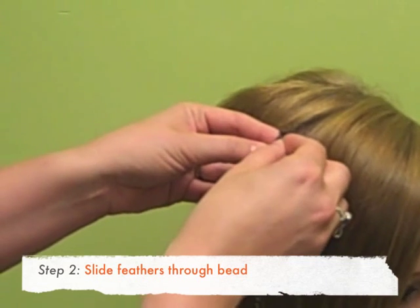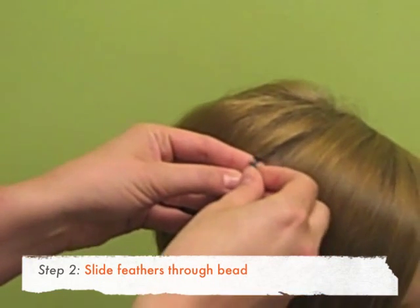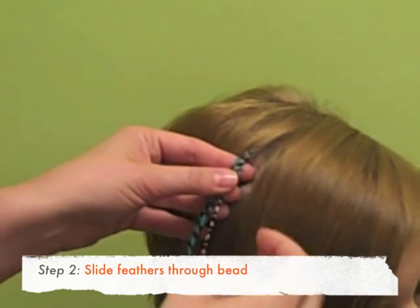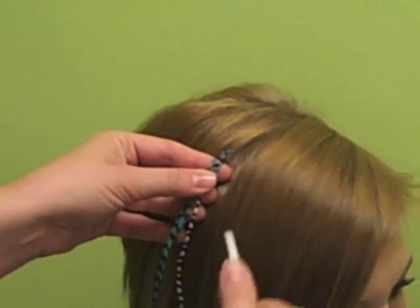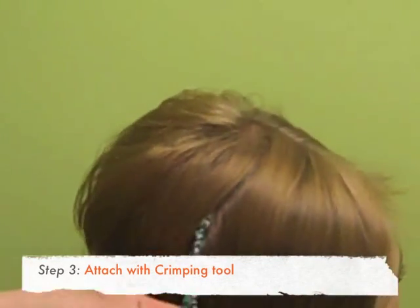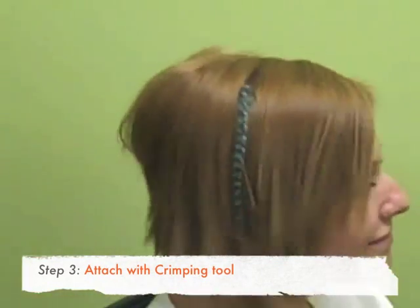Then you just slide the feathers into the bead and crimp it down. So Mandy's got our little feathers in there.